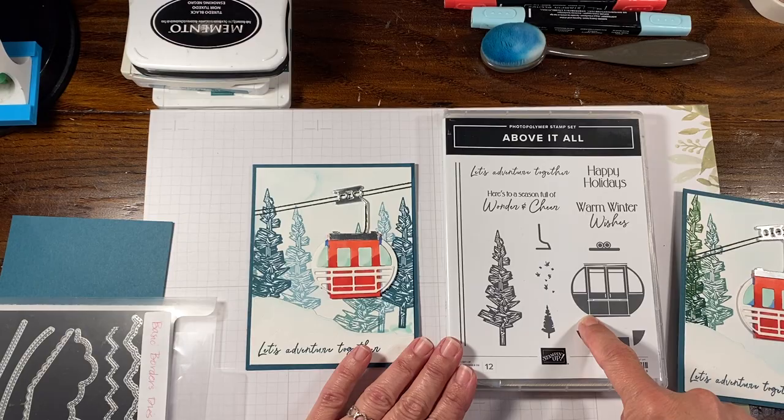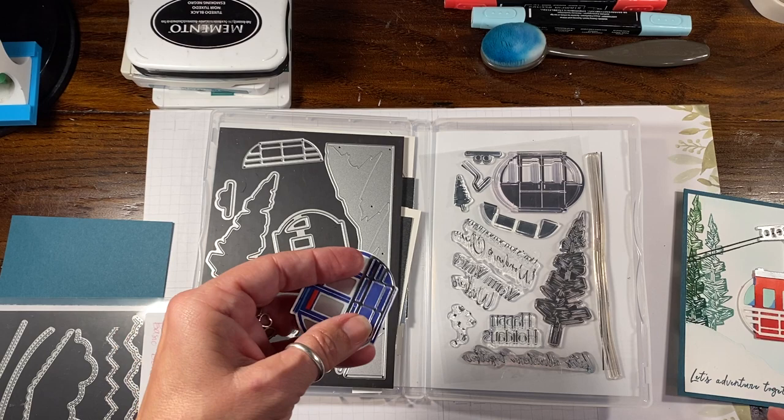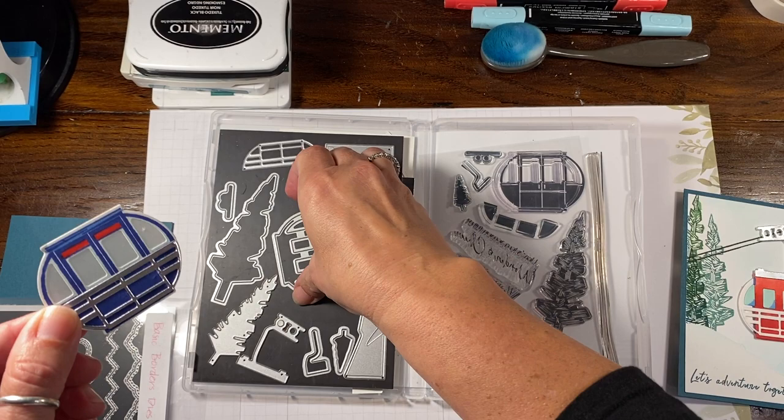This cool stamp set also has a coordinating die set. It's really fun. I want to show you one of the other ones that I've created with this. You can stamp this and then cut it out — it just depends on what you want to do.